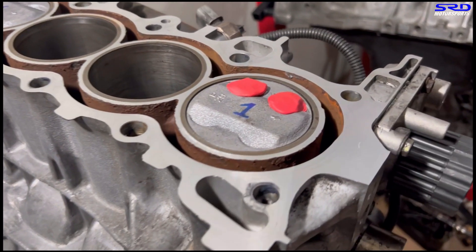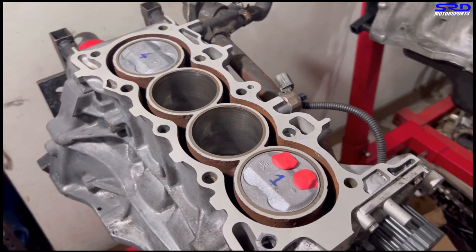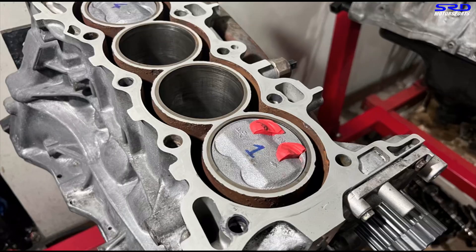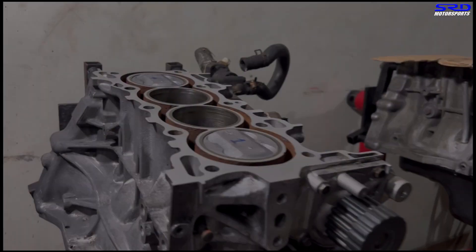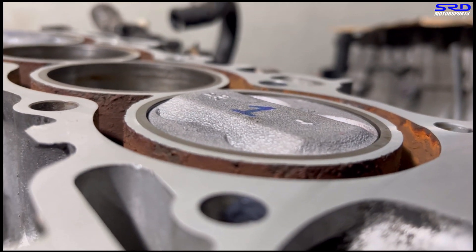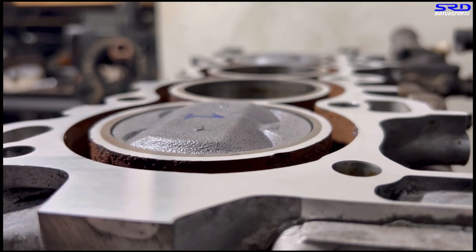We put the clay on the piston to clay test it on the VTEC just so we know we're safe when we dyno it. We put the head on and after one full turn we check it and cut the clay in half just to be sure — to see how thick it is and how close the valves are to the pistons. Now we actually know the limit, which is plus three at VTANS.